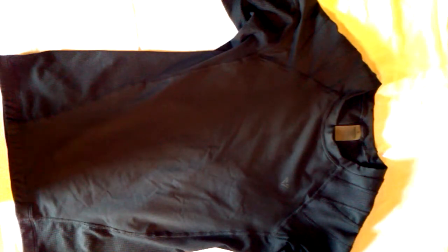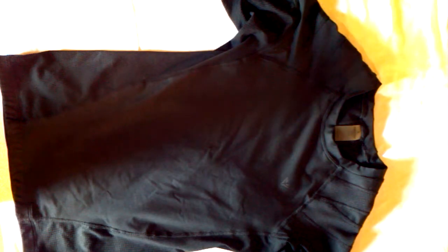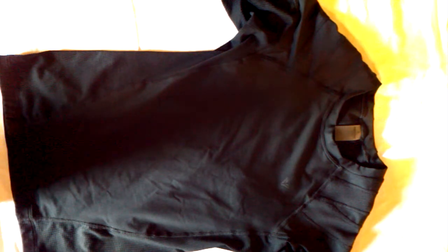Hey everyone, it's Mike from PostureBraceGuide.com. Today I am doing a review on the IntelliSkin Airstream Shirt. This is actually the third release from IntelliSkin. There was the foundation, essential, and in the spring of 2015 they released the Airstream Shirt.